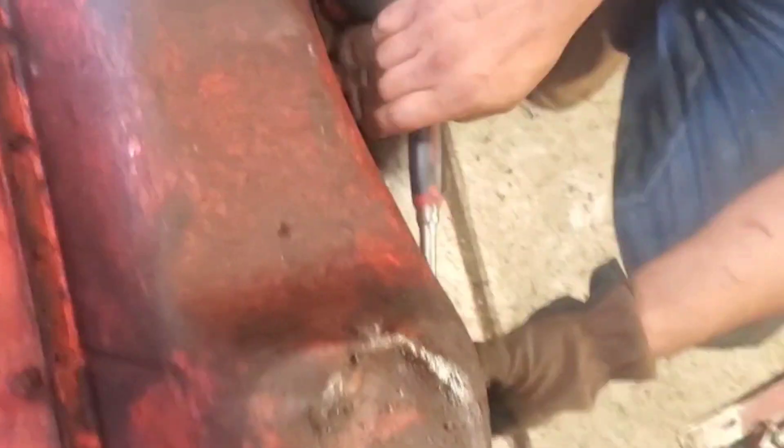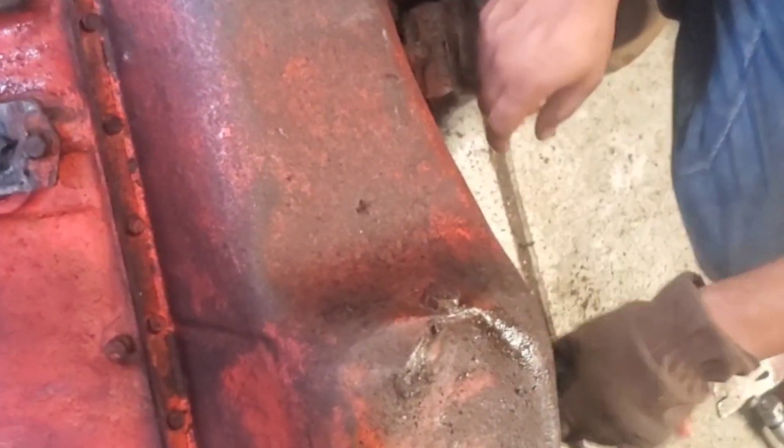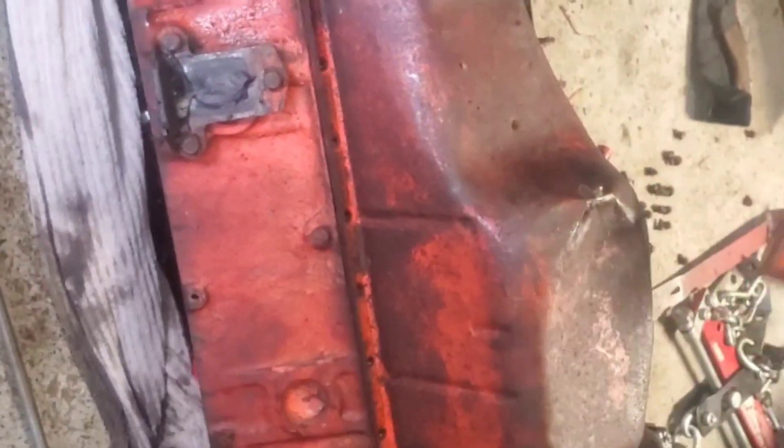We put the engine upside down now and we're taking off the oil pan to see what it looks like on the inside.